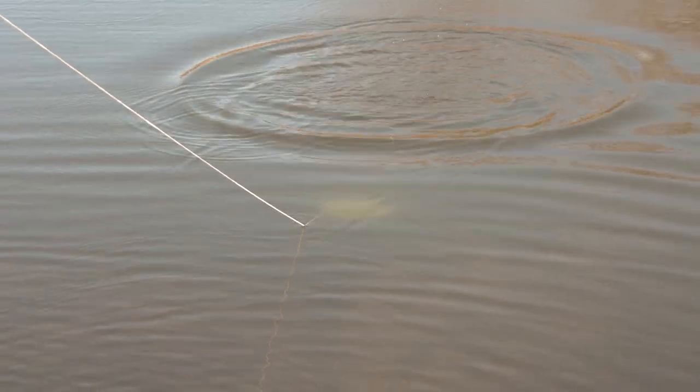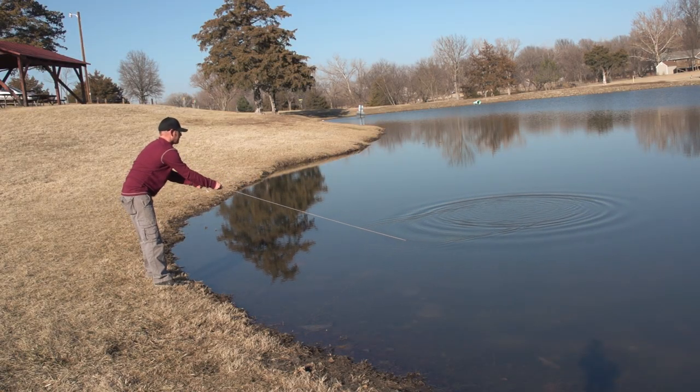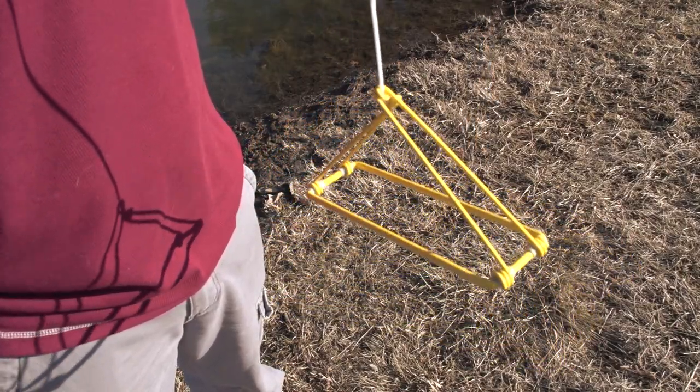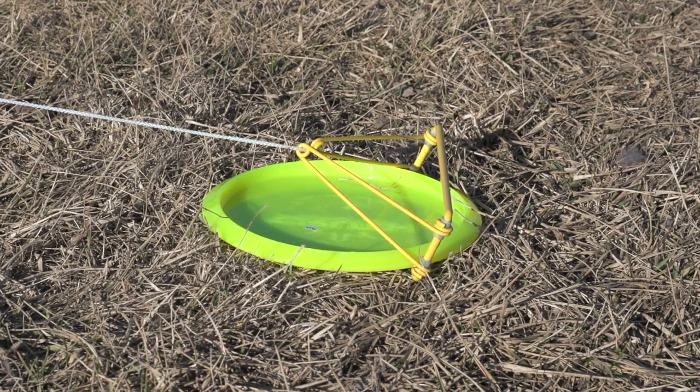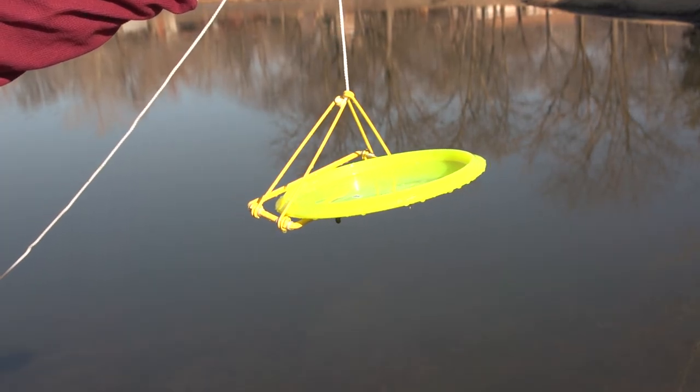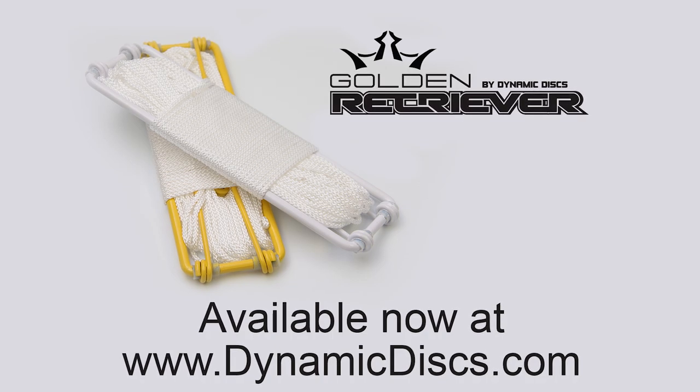Toss the retriever to the far side of your disc. Pull back slowly with the rope centered on the disc. Once it latches on, pull slowly to retrieve. The retriever is lightweight and compact with a sturdy construction and rust-proof powder coat finish. Includes 50 feet of durable rope. The Golden Retriever by Dynamic Discs.